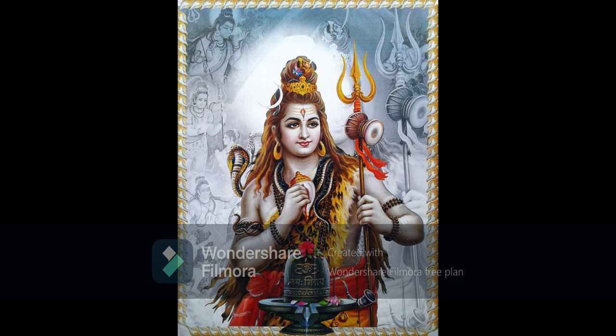He goes on to describe the 16 kinds of services offered to Lord Shiva. The devotee shall install the Shiva Linga and it will accord directly the region of Shiva — whoever installs the Shiva Linga in a holy place of Maheshwara will directly attain the region of the Supreme Lord Maheshwara, Mahakailasha.